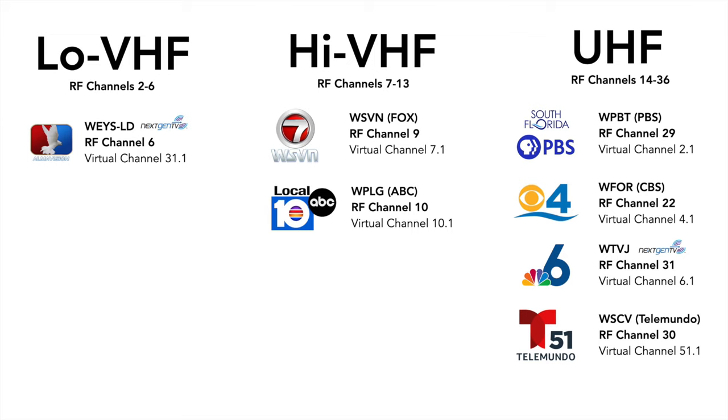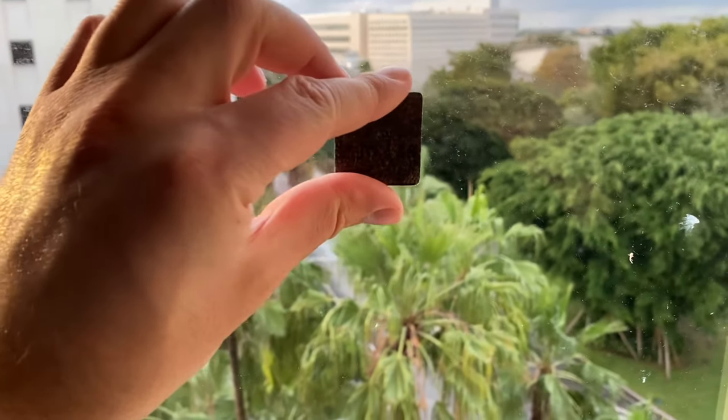I tested WEYSLD on RF Channel 6, which is a next-gen TV station in Miami, Florida. WSVN, which is on high VHF RF Channel 9, which is the Fox station in Miami, Florida. WPLG, which is the ABC station in Miami, Florida on RF Channel 10. And for the UHF band: WPBT, PBS Miami on RF Channel 29; WFOR, CBS Miami on RF Channel 22; WTVJ, which is the next-gen TV lighthouse in Miami on RF Channel 31; and WSCV, which is a Telemundo station in Miami on RF Channel 30.